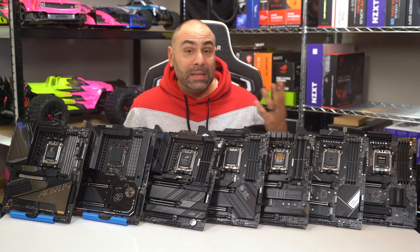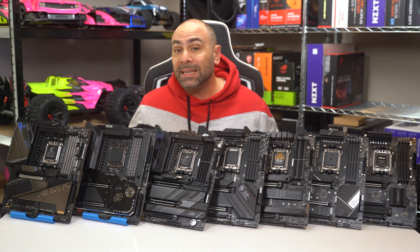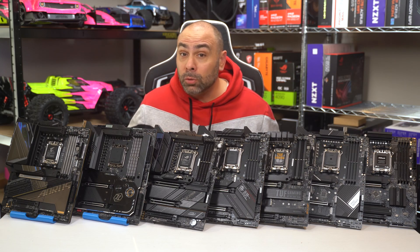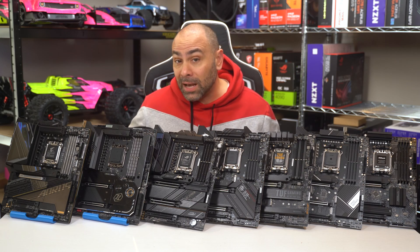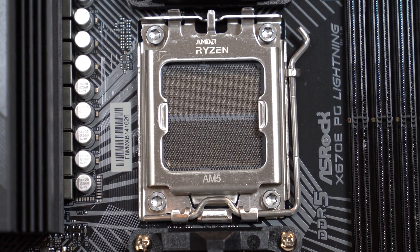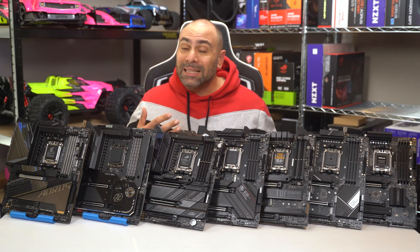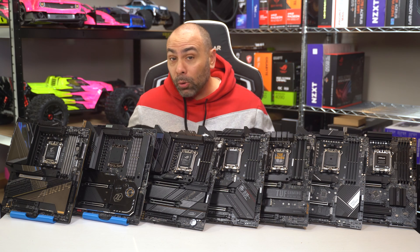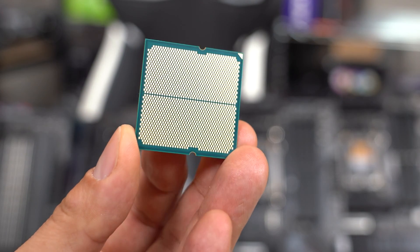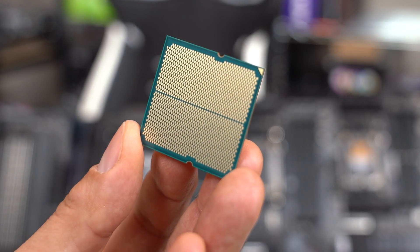So why was X670 and the new AM5 socket needed? This time around, AMD migrated away from their long-standing tradition of using PGA processors, meaning that the pins are no longer on the CPU — rather they're in the motherboard socket. This does mean you'll need to treat your motherboard with slightly more care, as bending one of these pins can be hugely problematic and hard to repair. But this has allowed AMD to bring more features and power to this generation, including PCIe 5 for both storage and add-in cards, Wi-Fi 6E connectivity, 44 PCIe lanes, and increased power delivery capacity.